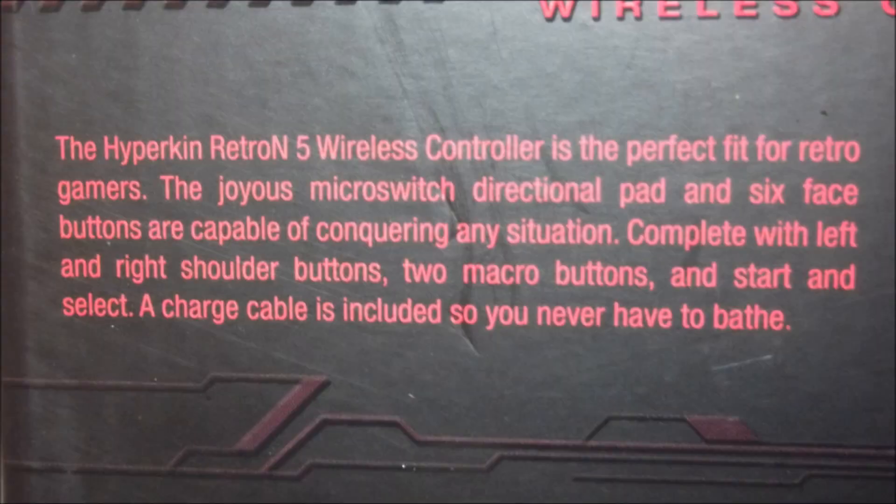I'm going to read this to you. "The Hyperkin Retron 5 wireless controller is the perfect fit for retro gamers. The joyous micro-switch directional pad and six face buttons are capable of conquering any situation. Complete with left and right shoulder buttons, two macro buttons, and start and select. A charge cable is included so you never have to bathe." Okay, I don't know what one has to do with the other, but that's what it says. On to the main event.